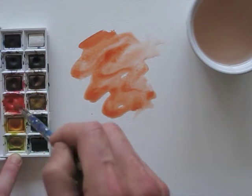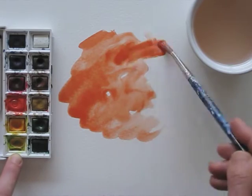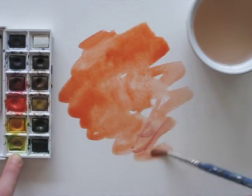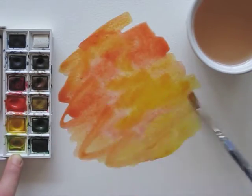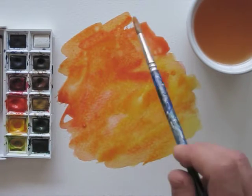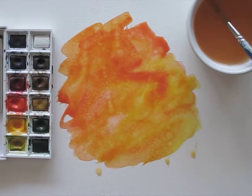First I'll create my background wash, applying a lot of water and choosing a sunny combination of red and yellow. I'm speeding up the video for this part, so we can get to the cling foil as soon as possible. To make sure the paint is wet enough for the plastic foil to do its work, I splash some extra water on it.